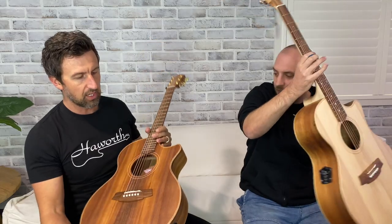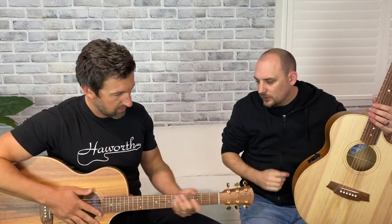Definitely — less timber, lighter. Basically what's happening internally is they've changed the bracing a little bit, just to make it a bit more sturdy as a thinner guitar. Which surprisingly we found that you didn't lose a lot of tone from it.